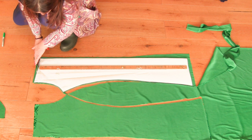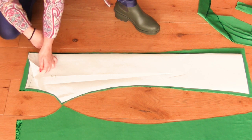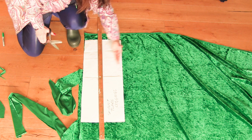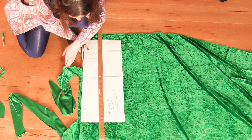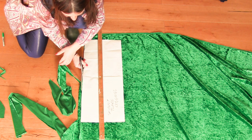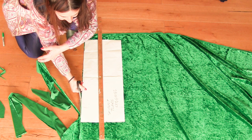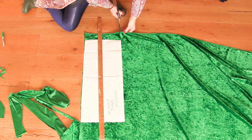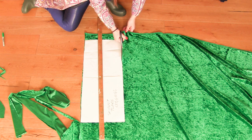It's easier to just cut the front and the back the same and then afterwards shape the front. Making sure again that the pile is going down, the stretch is going across, and it's just a rectangle. It's not difficult — I'll cut out my rectangle and that's it, I'll be ready to sew.